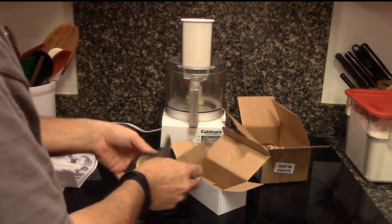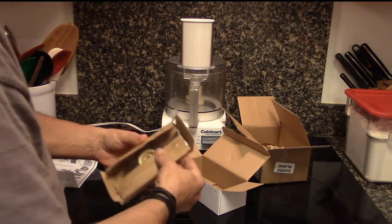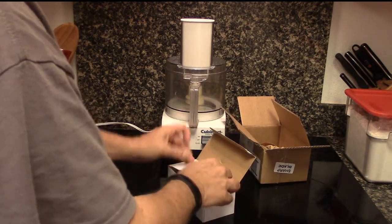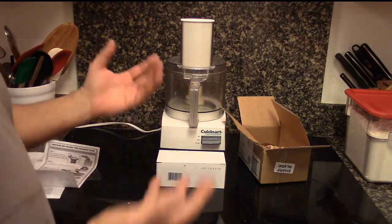I'm going to dispose of the old blade the same way that the new one came in. I can't caution you enough — the blade is quite sharp. So I'm just going to put it in the box that it came in and throw it right out in the trash. And that's it.